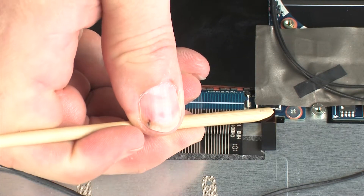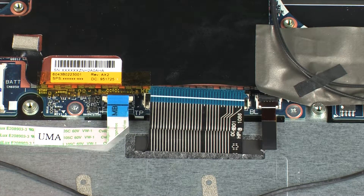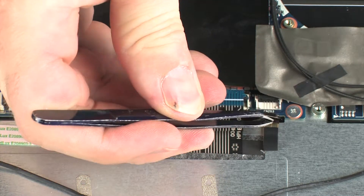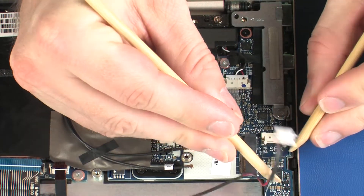Using minimal force, lift the locking bar up on the keyboard backlight ZIF connector and disconnect the keyboard backlight ribbon cable from the system board. Disconnect the front speaker cable from its connector on the system board.